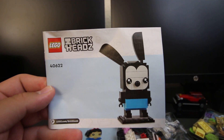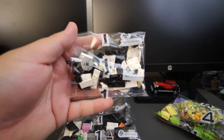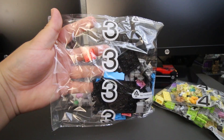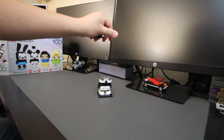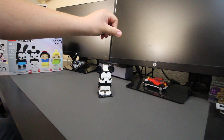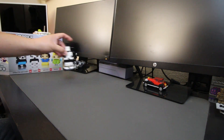Taking a look inside the box, we have four building instructions, one for each Brickhead, and we have a total of seven numbered bags, but some of these are double numbered, so we don't actually go up to number seven. This set overall took me close to 40 minutes, so basically 10 minutes for each character, to give you an idea how long it's probably going to take to complete this set.